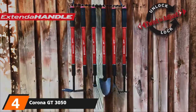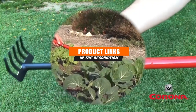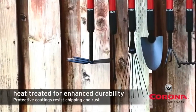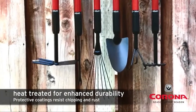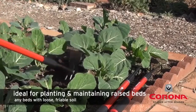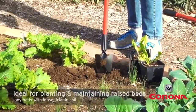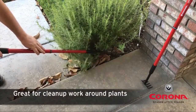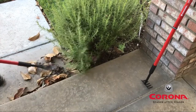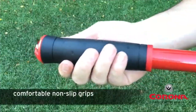At number four we have the Corona GT 3050 extendable rake, with an extra reach of 18 to 36 inches, made of lightweight and robust aluminum. It prioritizes your posture so you don't have to bend while doing garden work, and it made the list of best garden rakes for leaves. It features a carbon dioxide coating to resist rust and chipping, a thick ribbed handle for a non-slip grip, and a metal ring for easy and safe storage.